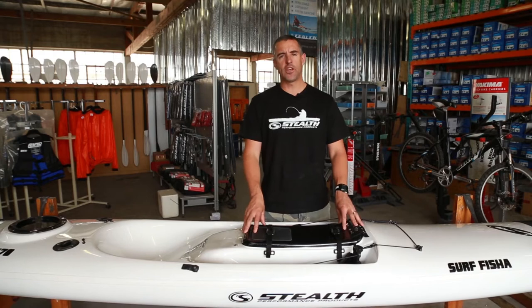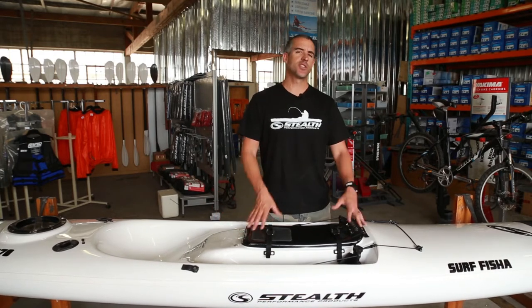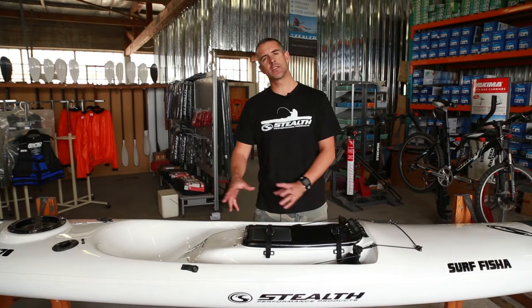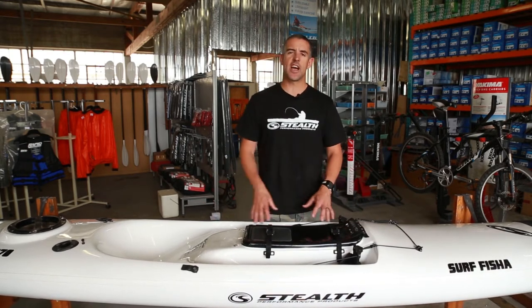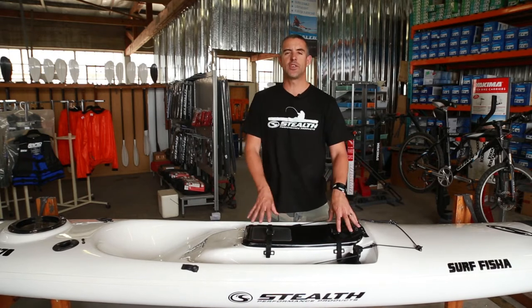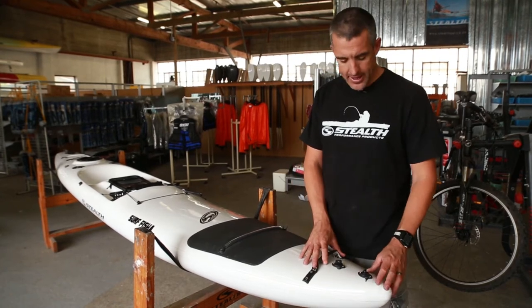The standard walkthrough features on the Surf Fisher are standard between both kayaks. The difference is one is 4.7 meters and the other is 4.1 meters. So what we'll do is run through the standard features on these kayaks so you get a better understanding of what each fitting does and why it's placed where it is. Starting with the Surf Fisher, we begin at the front of the kayak.